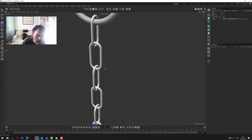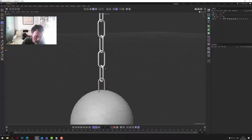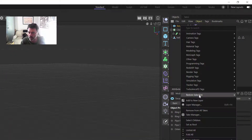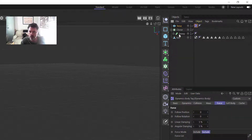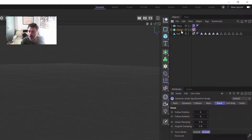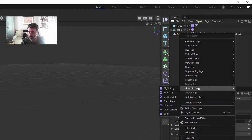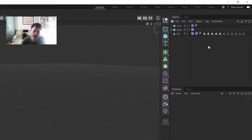Before we do this, make sure none of these pieces are intersecting or touching each other at any point — they're all free of each other. Then we can put a Collider Body on the torus at the top (the ring that holds it), and then put Rigid Bodies on the chain and on the ball.